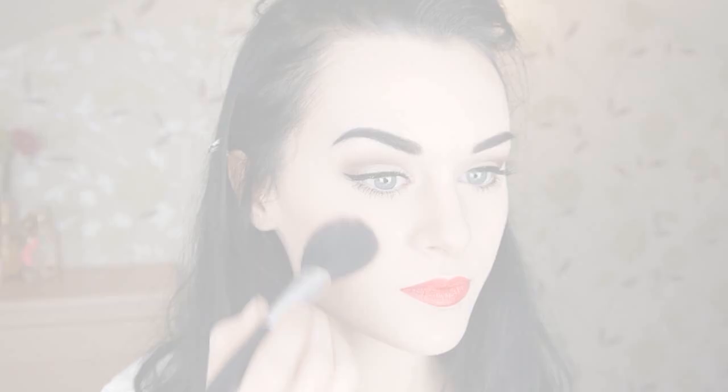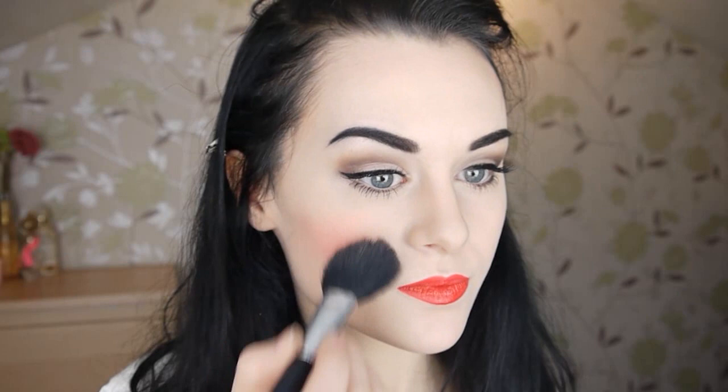Now you can go all out with the blusher — she has lovely big rosy cheeks. If you want this to be a wearable look you might want to tone this step down a little bit. I added a highlight on my cheekbones, and that's it for the makeup.